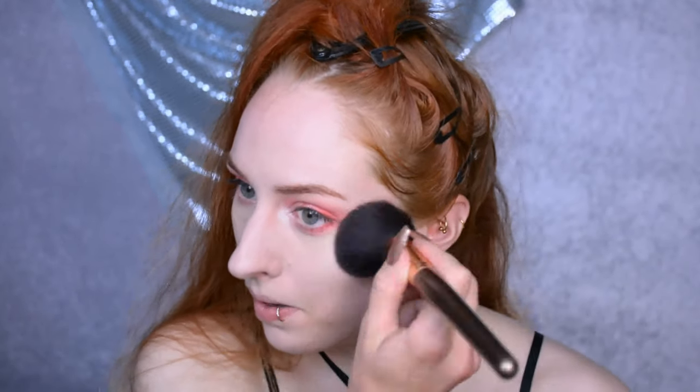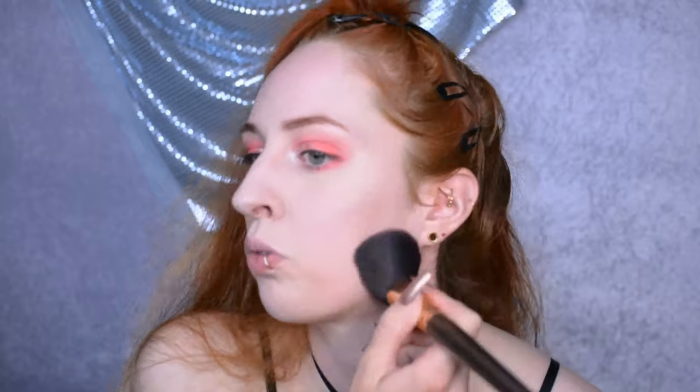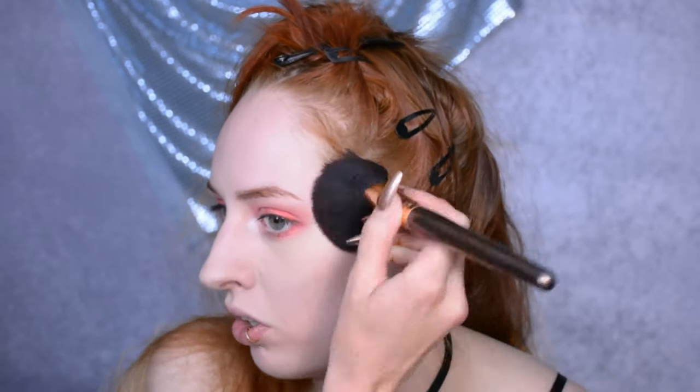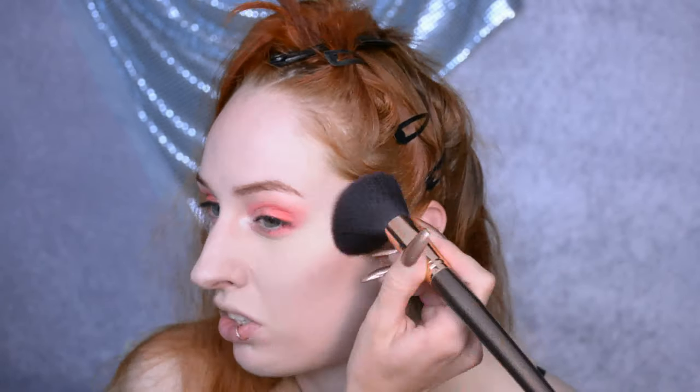I just put translucent powder on my black jeans — I don't recommend doing that! What I do recommend is actually powdering your face so the concealer will stay in place. I'm also using a powder foundation to do a little bit of contour; it isn't going to show up much, just accentuating the shadows already underneath my cheekbones, nothing more, nothing less.